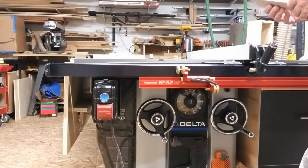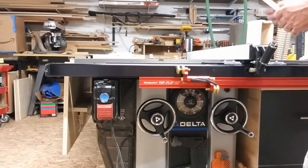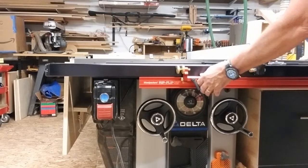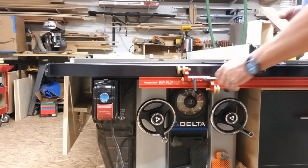You don't want to set up a dado stack. You don't want to be changing out blades. Here's what you can do: use the RipFlip system. You can use it with your dado stack, but you don't need one to do it.